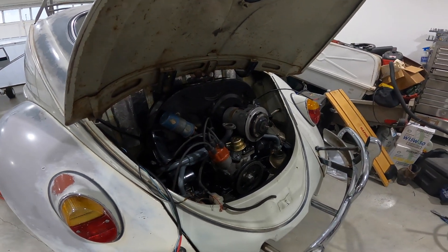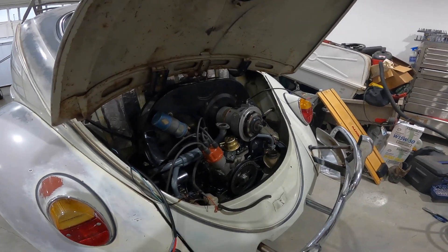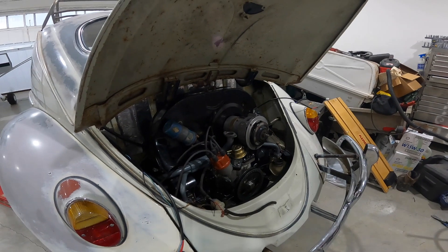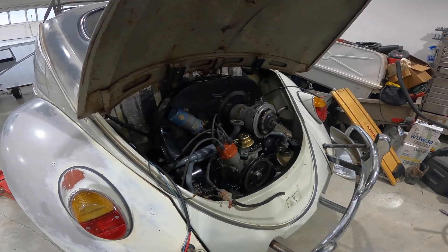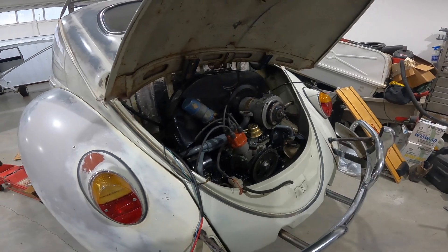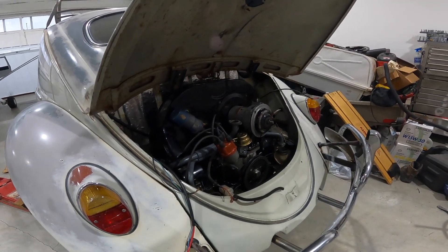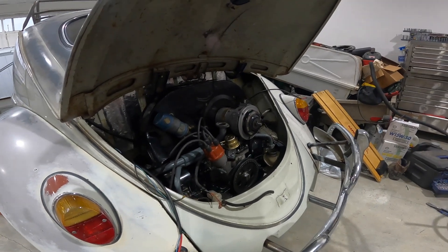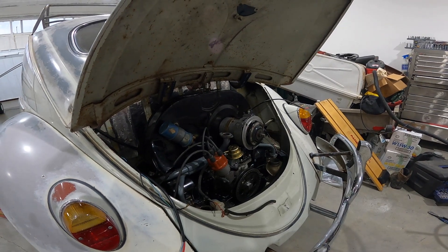I run a high zinc oil — I typically look for Rotella diesel. I stopped in today and unfortunately they didn't have what I was looking for, so I'll pick some up tomorrow at NAPA. Not gonna do a whole lot tonight but enough to feel like I'm accomplishing something.